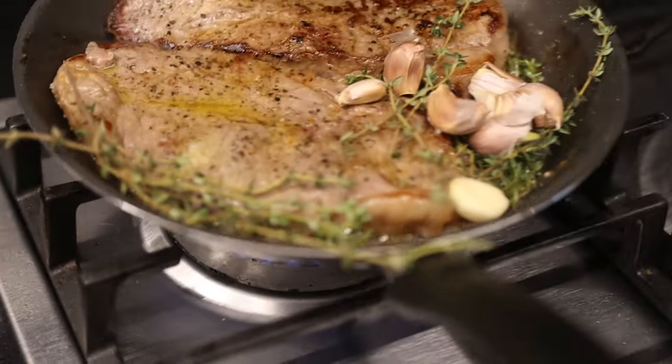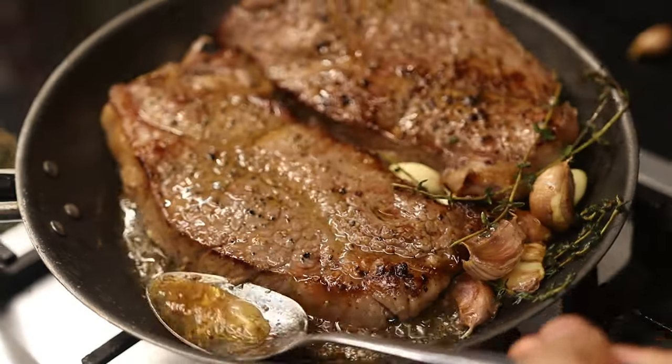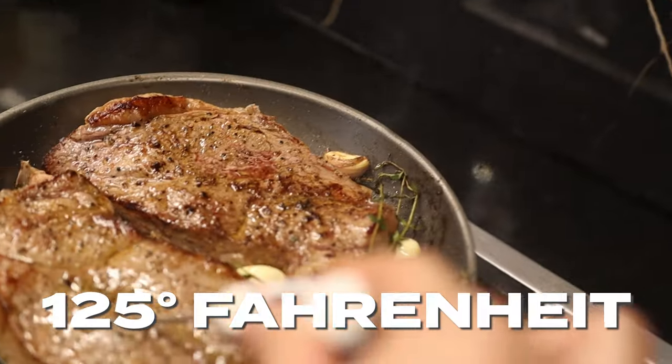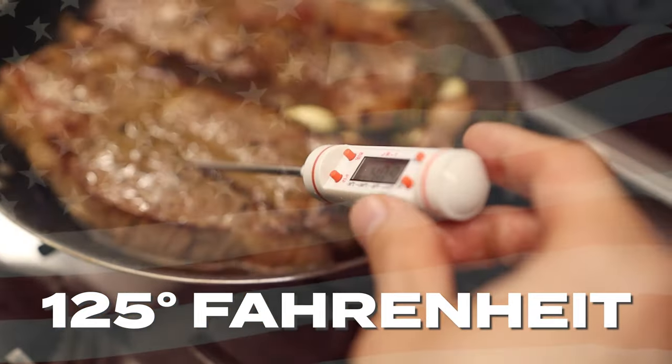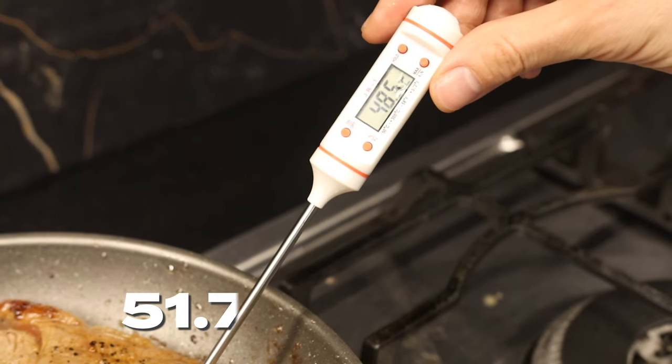Grab your meat thermometer and baste the steaks until the internal temperature is around 125 degrees Fahrenheit — that's 51.7 degrees Celsius for the rest of you.